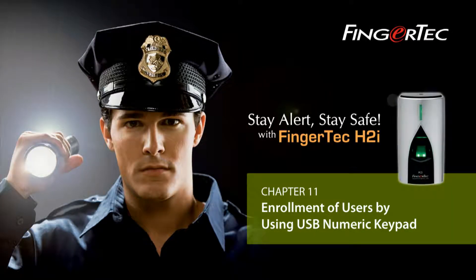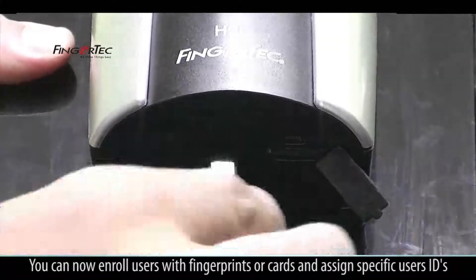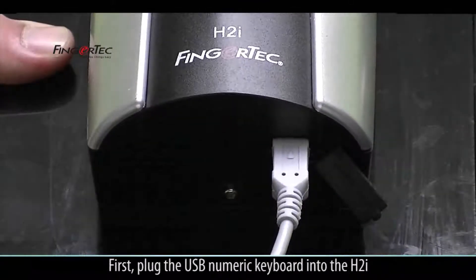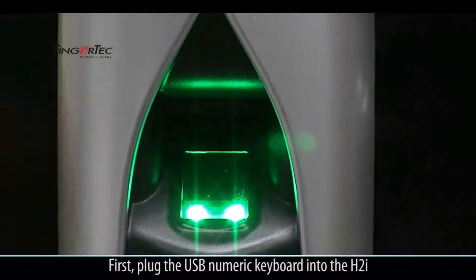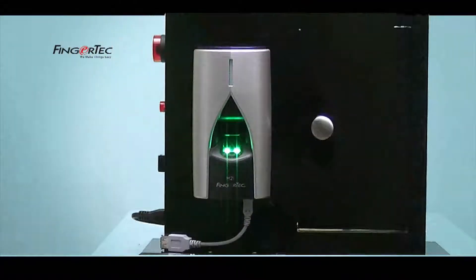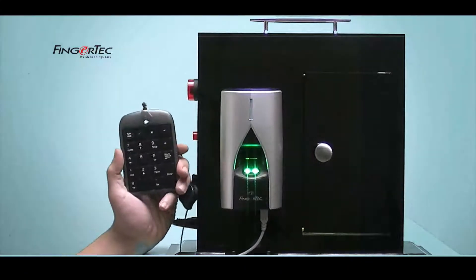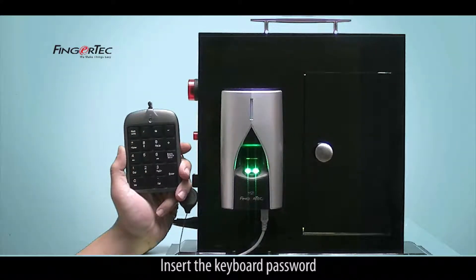Enrollment of users by using the USB numeric keypad. You can now enroll users with fingerprints or cards and assign specific user IDs. First, plug the USB numeric keyboard into the H2i. Check that the LED lights on the keyboard turn off, then insert the keyboard password.